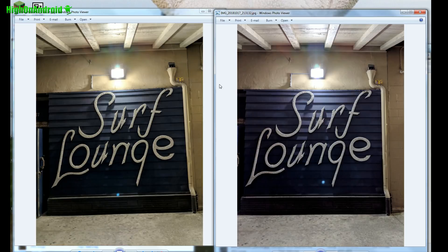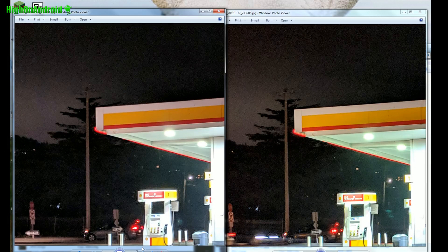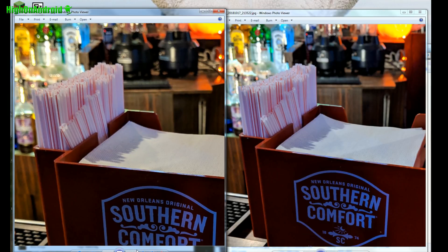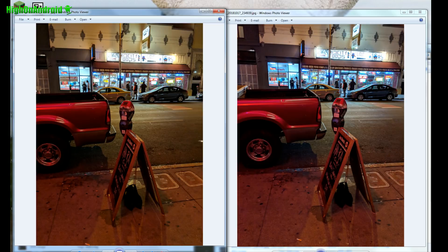Another low-light test — slightly different colors, slightly washed out with the Pixel 3. Shot of the gas station at night — nearly identical; even the level of noise is nearly identical between the two. Amazing. In this shot, slightly better with the Pixel 3 — but overall, nearly identical performance between the two phones.